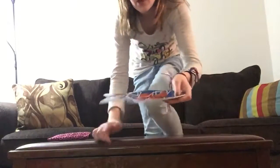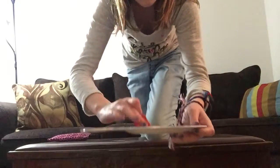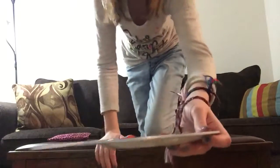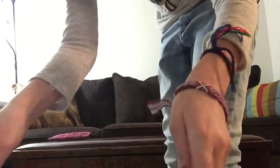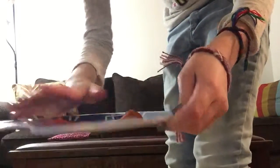Hi guys, so today we are going to be doing another pepperoni testing - the smaller ones this time. The darker colored ones are the cooked ones, we're doing roasted, and then just right out of the package. Sophie is joining me today - last time it was just me.